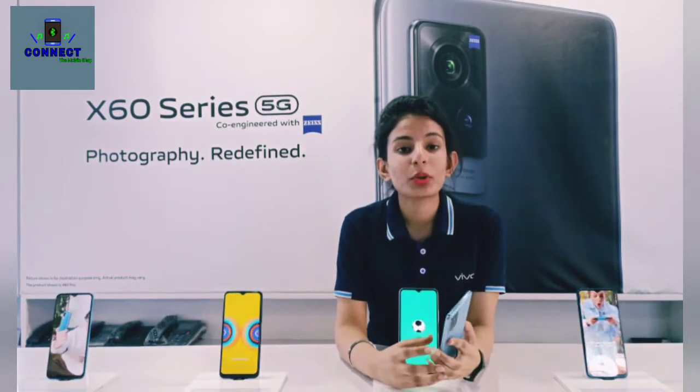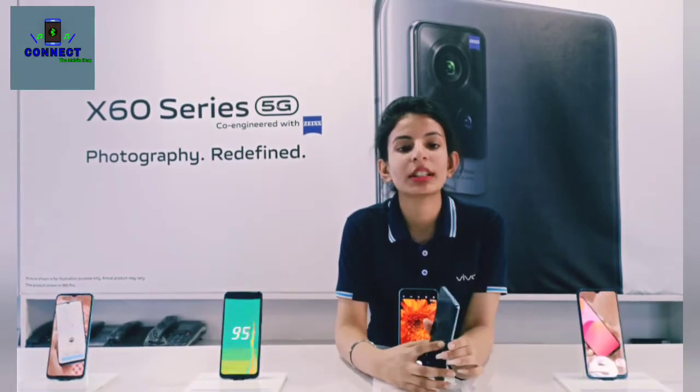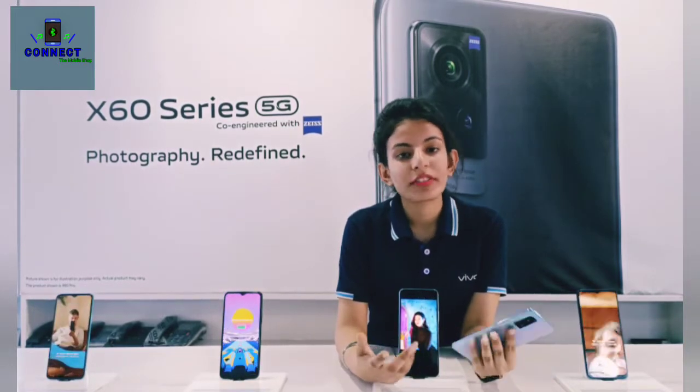After that, you will get the processor — this is the Qualcomm Snapdragon 870 with a core frequency of 3.2GHz. We will also talk about the GPU — you will get the Adreno GPU.